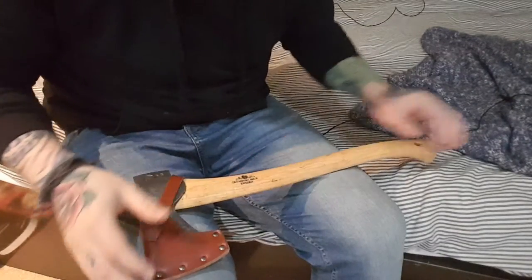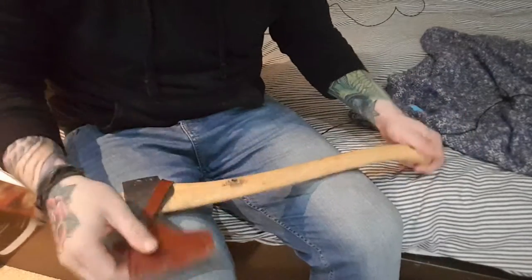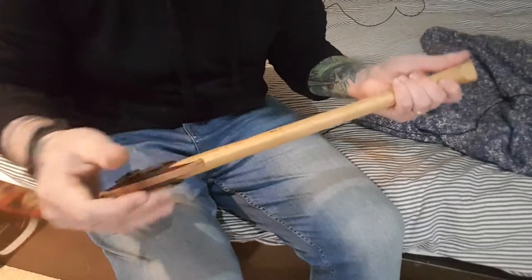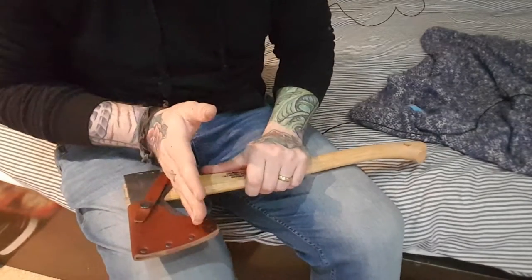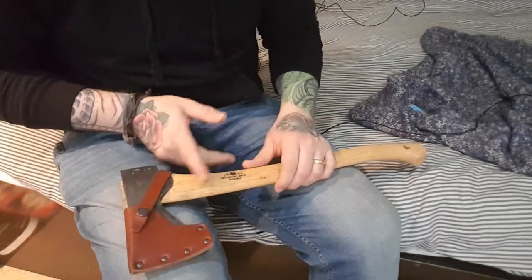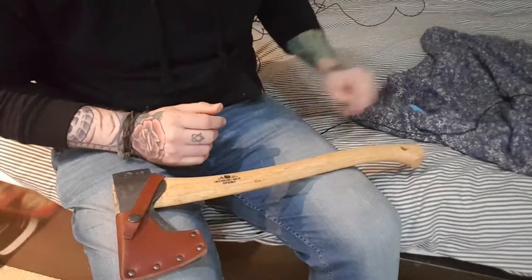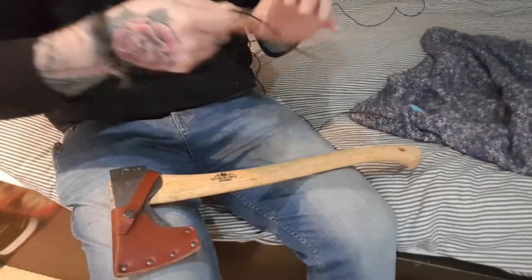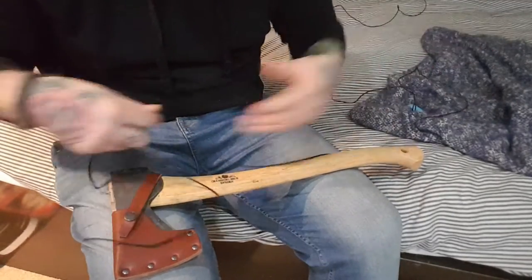This is my Gransfors small forest axe. I'd recommend leaving the mask on if you have one, or even just taping up the edge, because you're going to have to work in front of it. My blade stops it over here. I've had a couple of overstrikes up here so I'm going to try and protect it and work my way down with a good chunk of bank line.